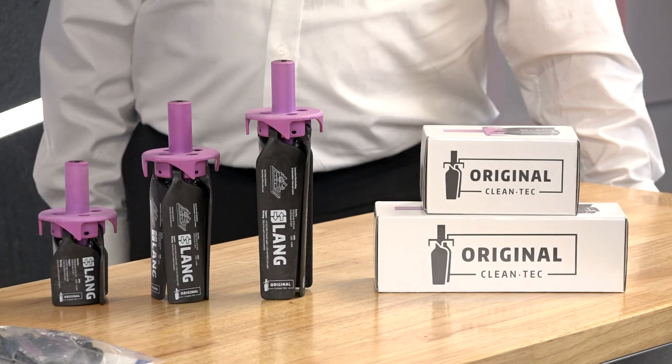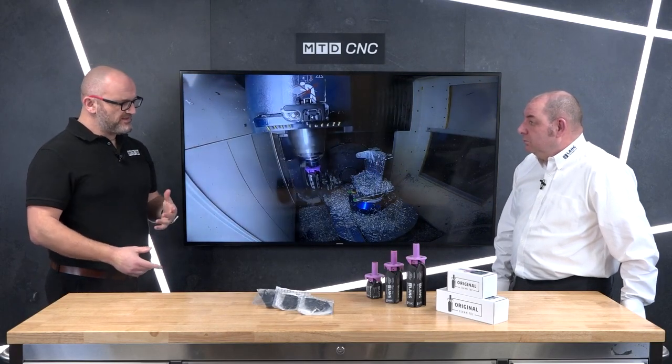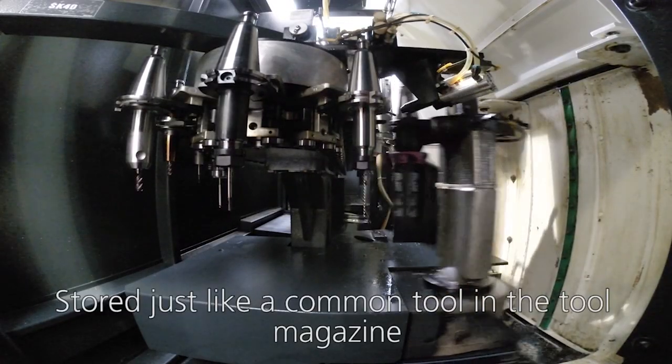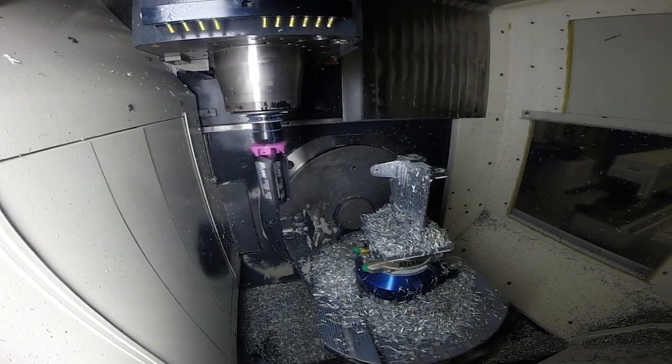It stops your operator, when he opens the door and uses his airline, from getting swarf and coolant all over him. That's probably the biggest advantage — using an airline blows everything over the individual. There are also health and safety issues doing things like that, but there are other advantages too.